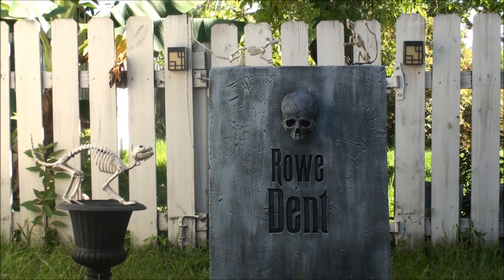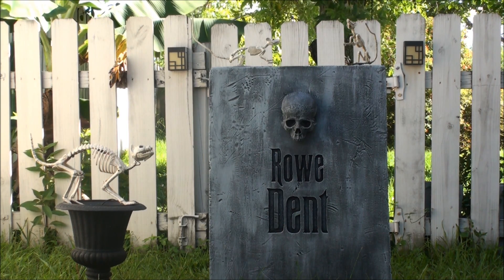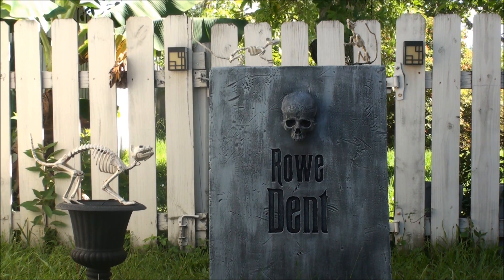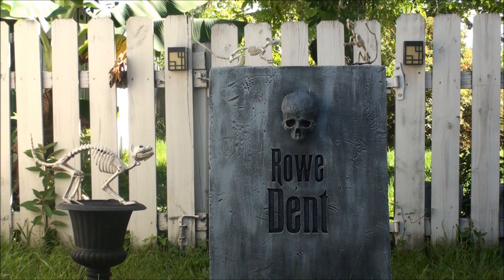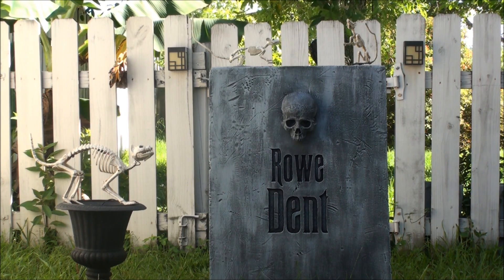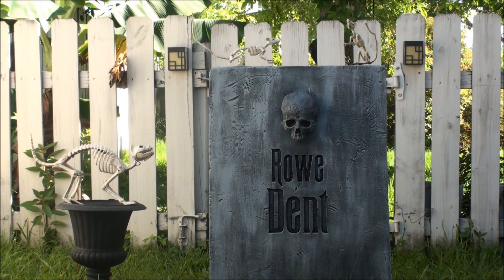Hey everybody, it's Big N here, and I wanted to show you guys my newest animated tombstone that I made. I finally dove into the world of Arduino and using that really cool FourBanger program that was set up to work with the Arduino. Forgive me for not remembering who made it, but it's at fourbanger.com. It's all the rage, all the cool kids are using it, and it works really well — it really makes using the Arduino super simple for Halloween things like this.